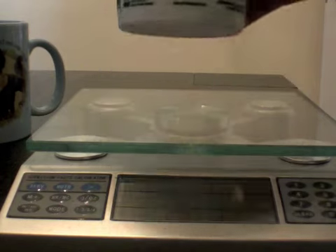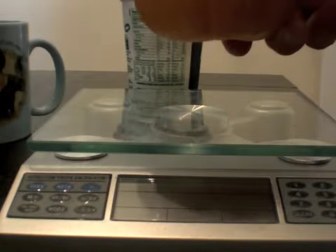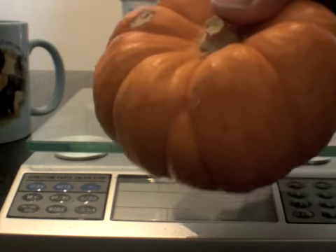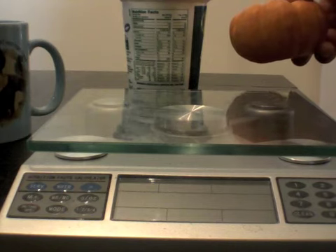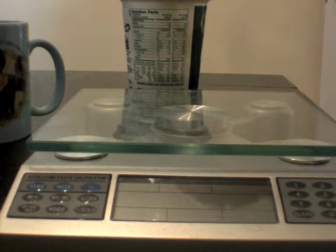You can either use the nutrition fact information or enter a particular kind of food — in this case a mini pumpkin — and have the scale figure out how many grams of carbs, of protein, of fat, or a number of nutrition facts that particular serving has.